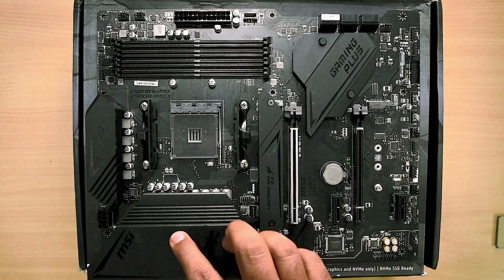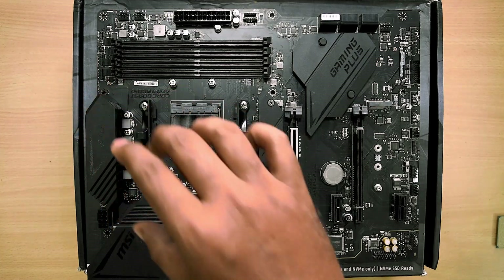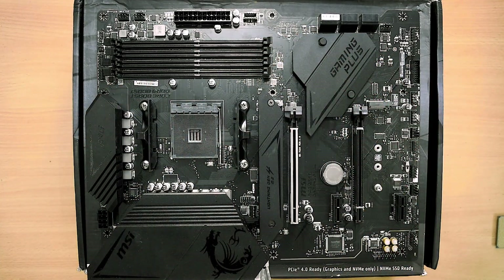The most interesting and best part about the MSI B550 Gaming Plus is the build quality. It has got beefy heatsinks for the VRM, and there are virtually no overheating problems. Channels like Gamers Nexus and Hardware Unboxed have tested the motherboard extensively and found no heating problems.